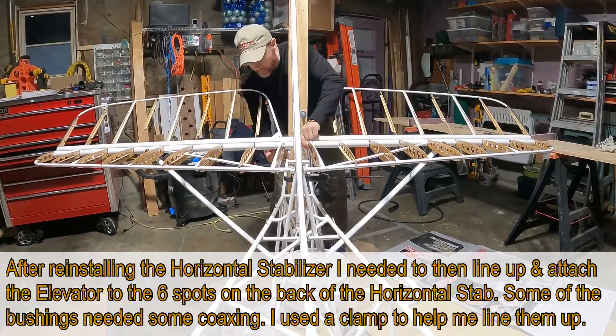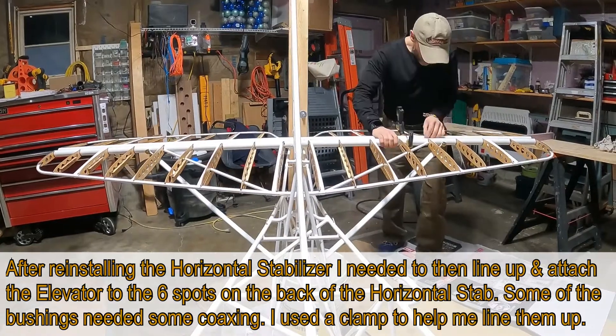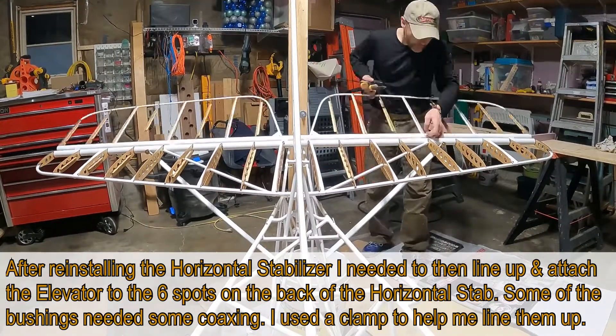Putting in the first couple screws, then clamping the others that are really tight so that I can get the hardware inside. Moving the elevator up and down helped out as I worked a screw in through some of those tight fittings.